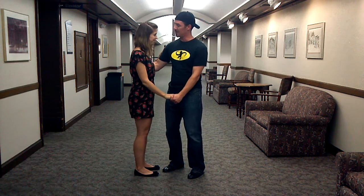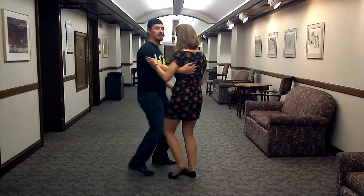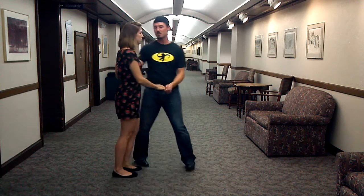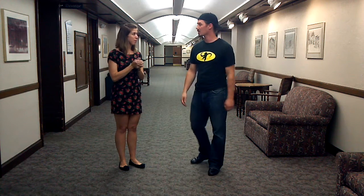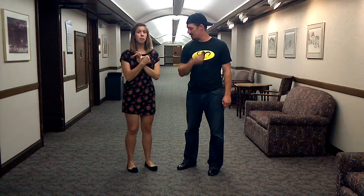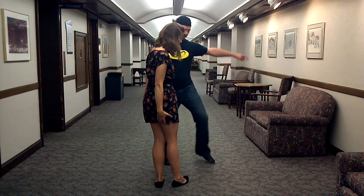We pulsed a bit down here and then we also did the Lindy circle. To recap that, we went through the Lindy top footwork, which was step, step, triple step, step, step, triple step. For the follows it was with the right foot, leads with the left.